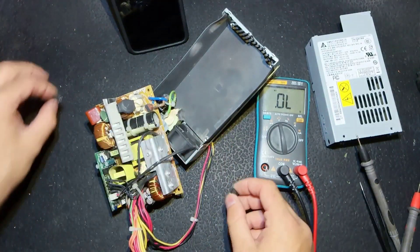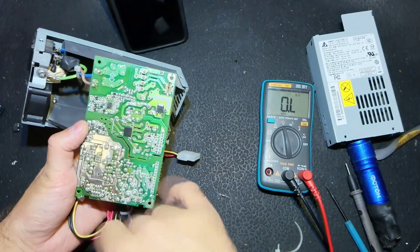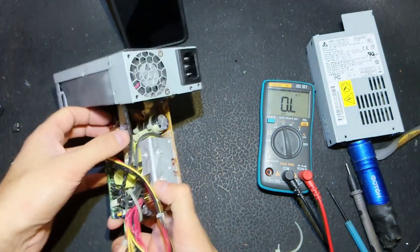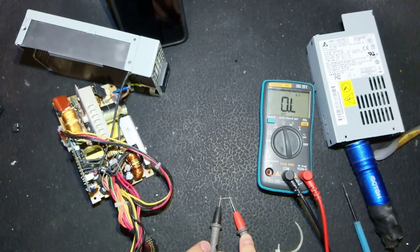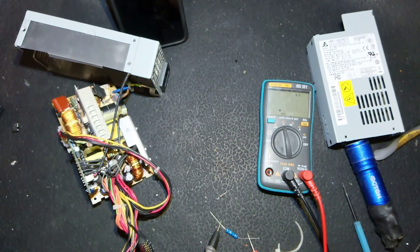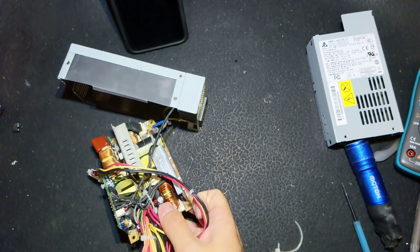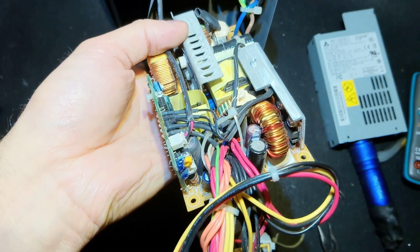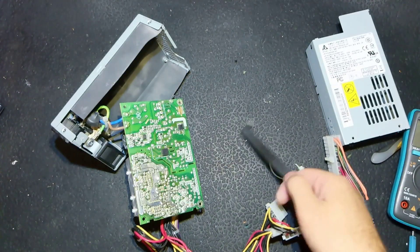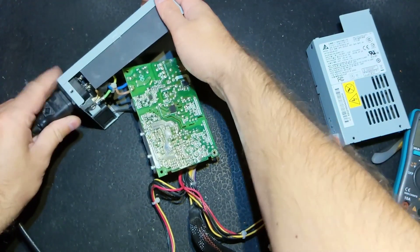There is also a resistor I checked further — it goes from the plus of the capacitor and it is a 2-ohm resistor, but now it reads open circuit. I have a slightly bigger one at 1.2 ohms, which is okay. We could put even a wire, but for limiting the current spike at turn-on it is advisable to put a resistor. So those two components are bad. I replace both and let's try to start the power supply.